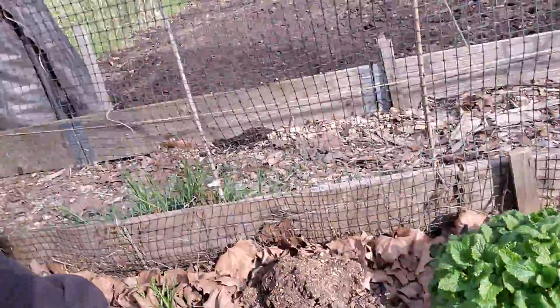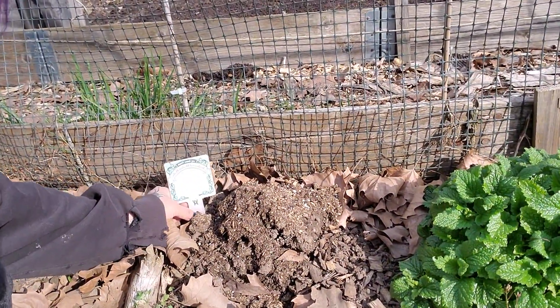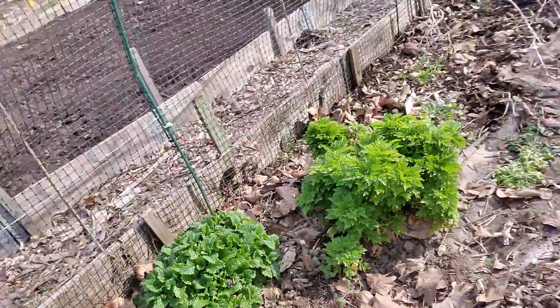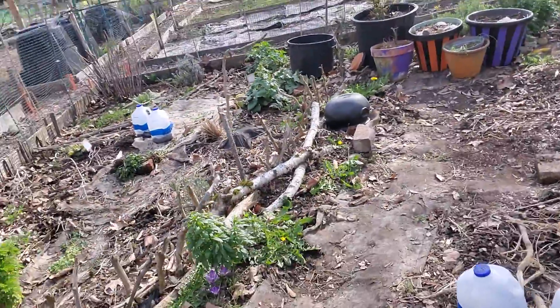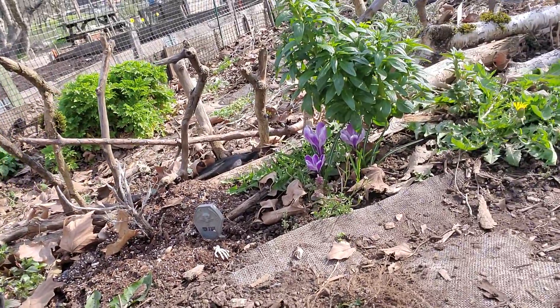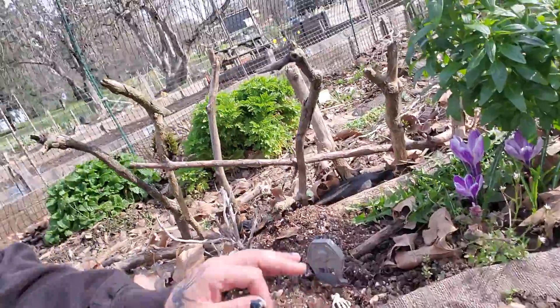Some goldenrod right here — if it comes back. So that's the garden. Got a couple flowers. Really excited about that. Gonna start decorating. It's my first decoration for the year.